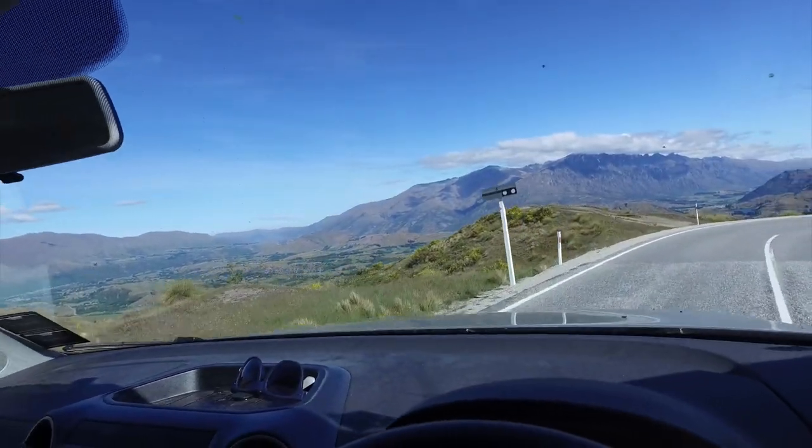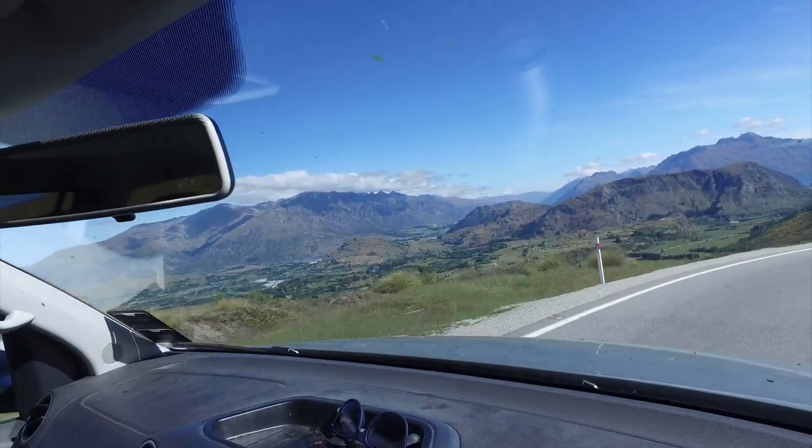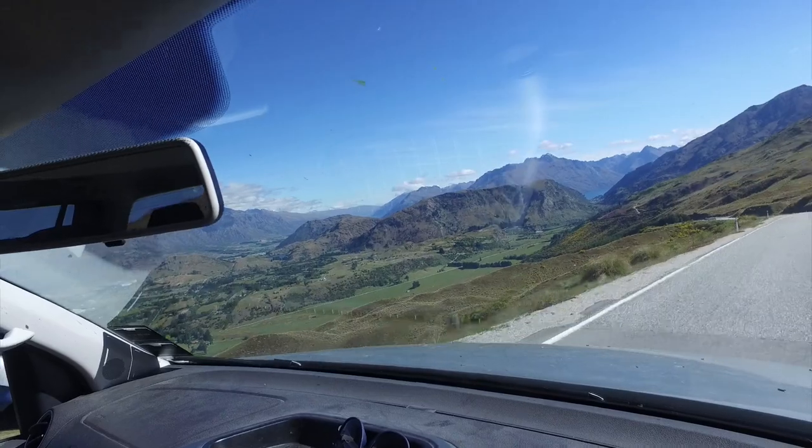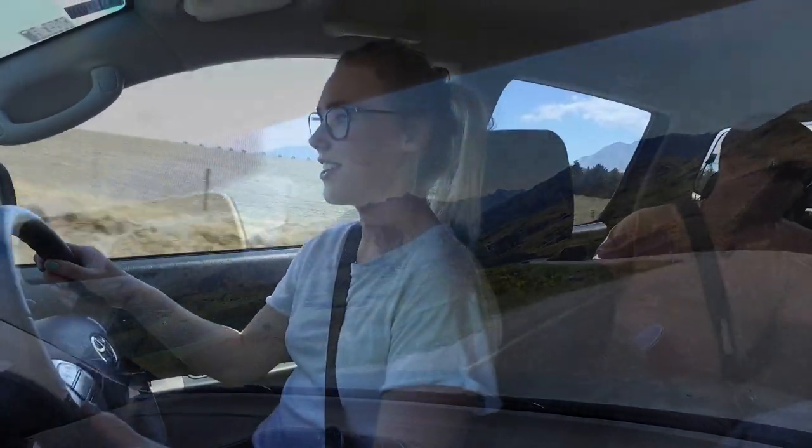I do have one complaint about the Osmo, although it might be my fault — this part recorded without any audio, and so did one other file, and that's happened a few times before. I don't know why. Here's a little sneak preview of another Osmo-centric video that we're working on right now. If you just subscribe to our YouTube page, you can be sure to see it.